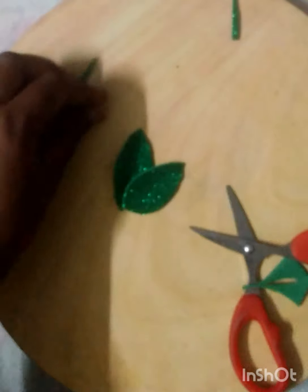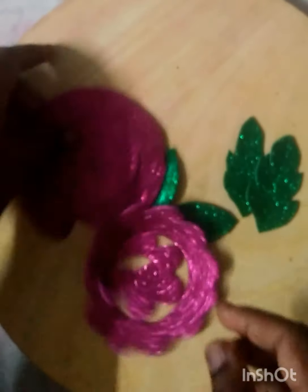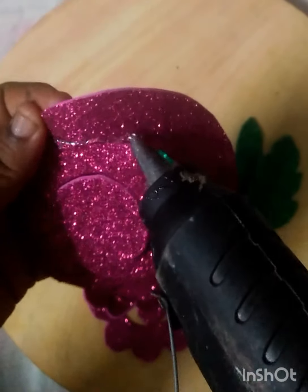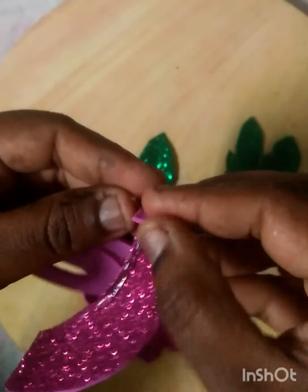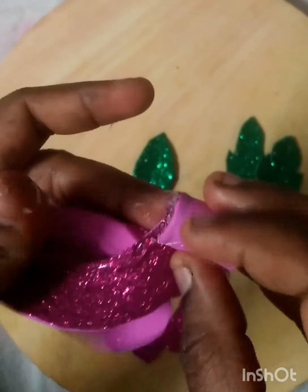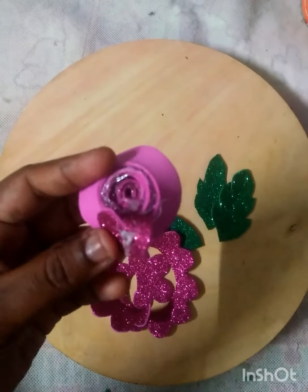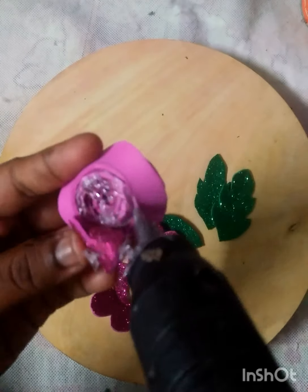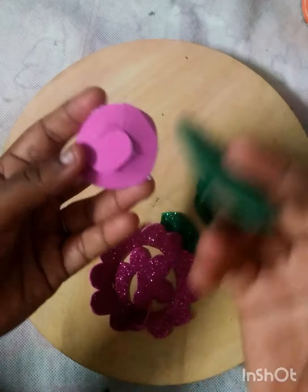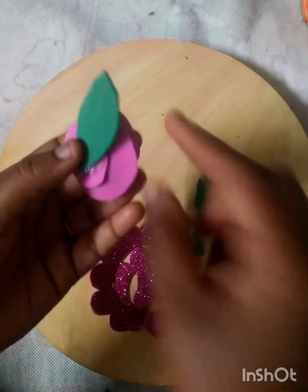While using the glue, we will apply glue on the side. Start with the rose side, add the piece, and apply glue onto the rose.